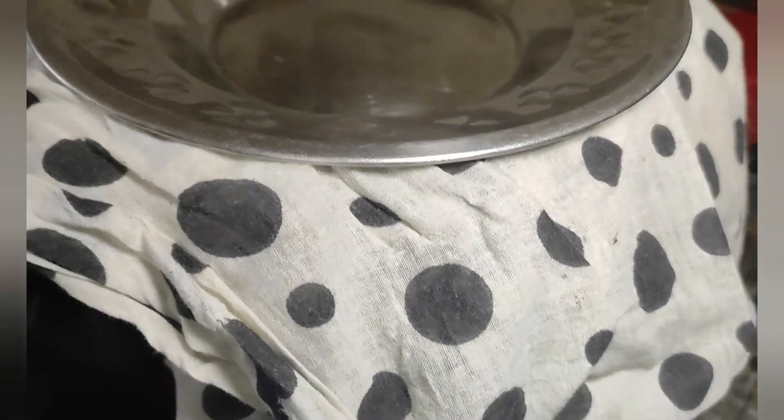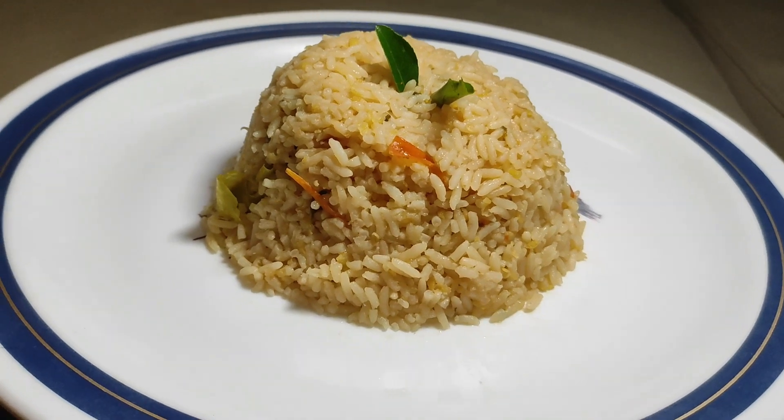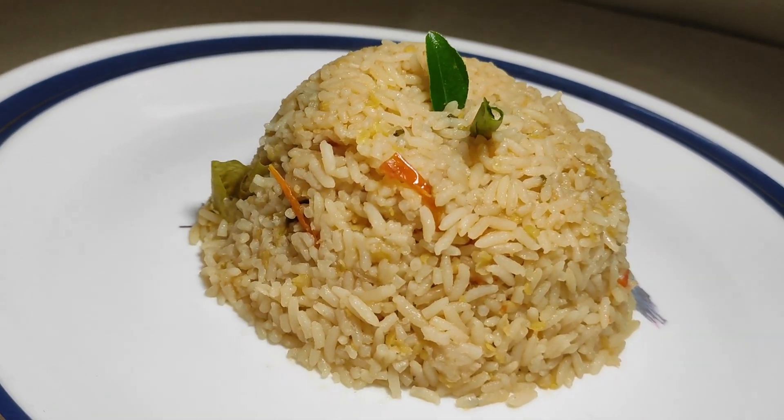The rice is ready in 5 minutes. The rice is ready with the perfect amount of water.